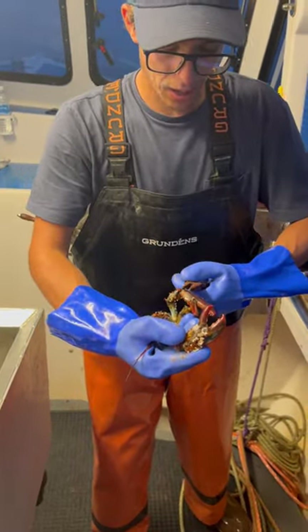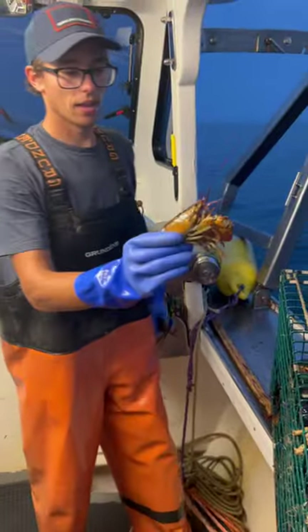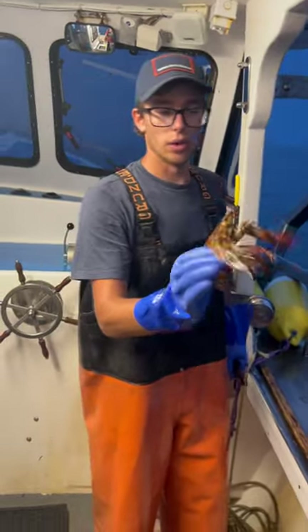This is a little guy anyway, so we can't keep him. But we're protecting our future stock that we get. It's about seven years to be a keeper. So this lobster is probably about two years old.